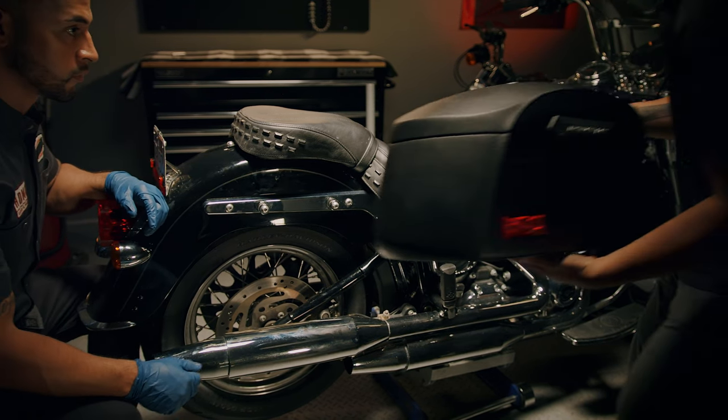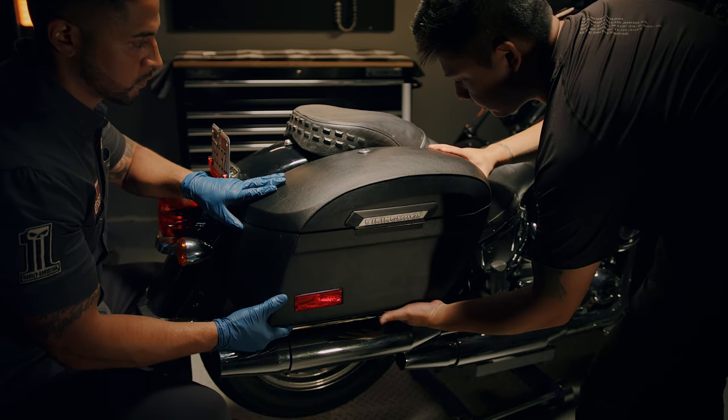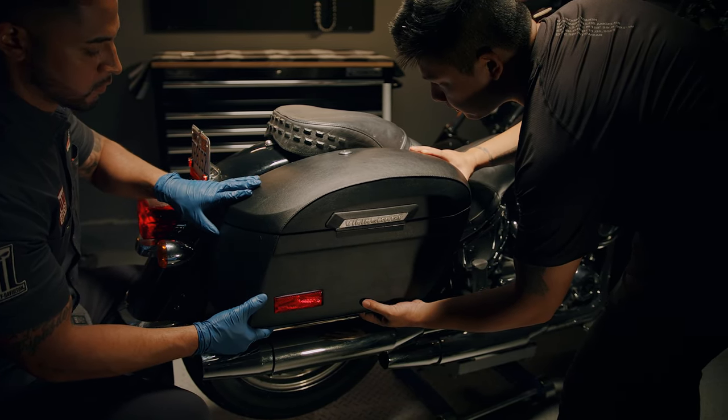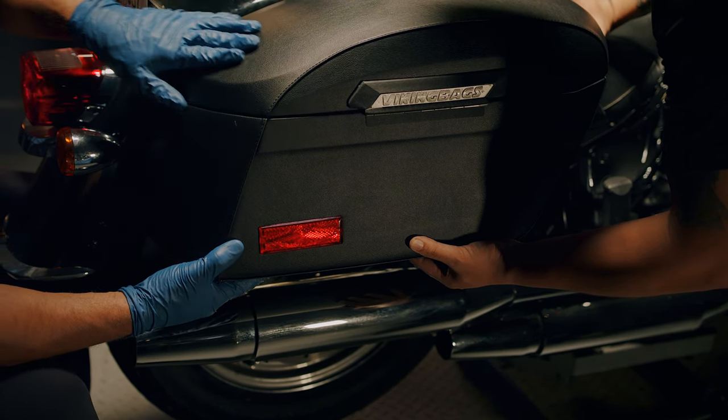First of all we need to manually place the bag against the bike for visual alignment. Have a second pair of hands for this. Keep the bags level and remember to have at least an inch and a half between the exhaust and the bottom of the bags.